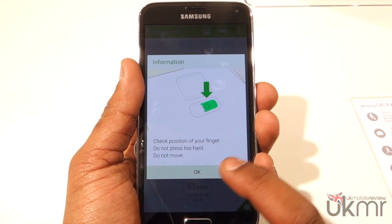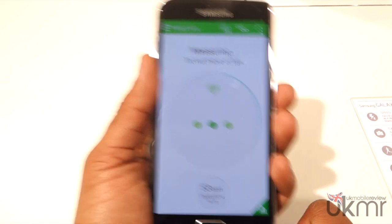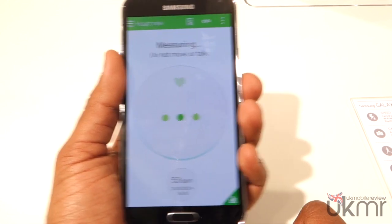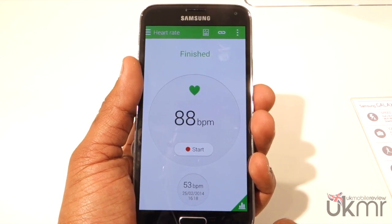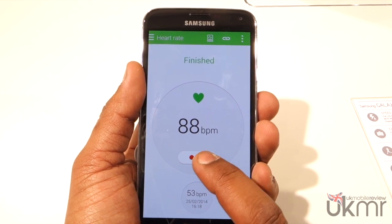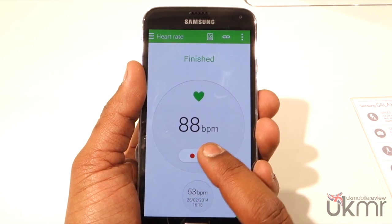Just as one last test, let's see what happens when we're starting — not talking but moving. It says 88 again. So I'm going to do it one last time; this time I'm just going to keep moving it a little bit faster but not be talking at the same time.